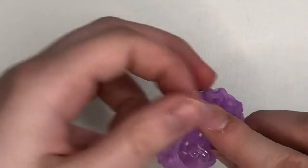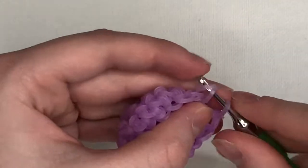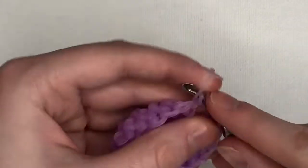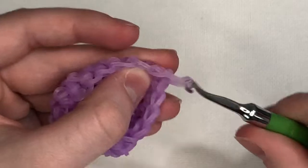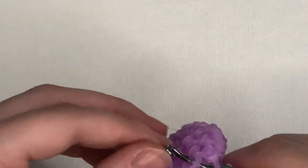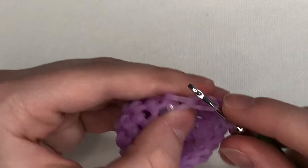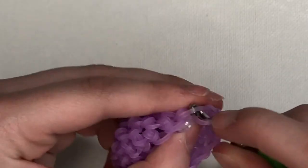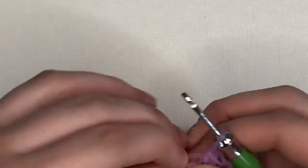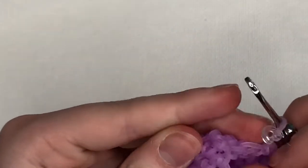Now do another seven stitches — one, two, three, four, five, six, seven — and your decrease should land on the last stitch: take the front part of the first loop and the back half of the next loop and pull a band through. Now you should have 16 stitches.